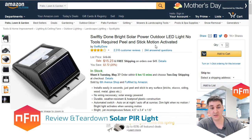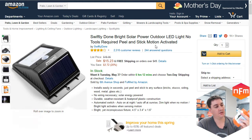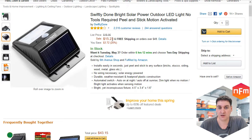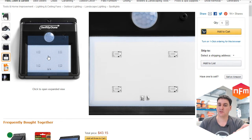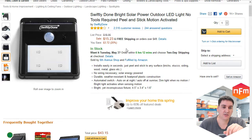Today I'm doing a quick review and teardown on one of these LED solar lights. I purchased two of these — one is already installed at home and this is the one we're going to tear apart. It's got a solar panel on top, a PIR motion sensor, and four LEDs underneath. I was skeptical about four LEDs being bright enough, but it actually is — enough to see my way to the front door and find my keys.